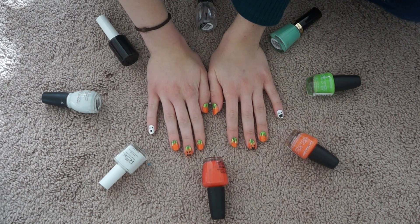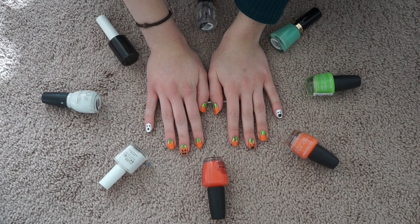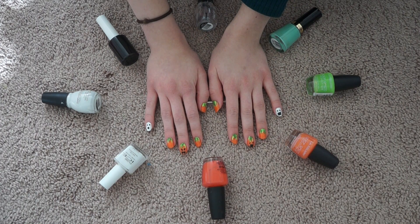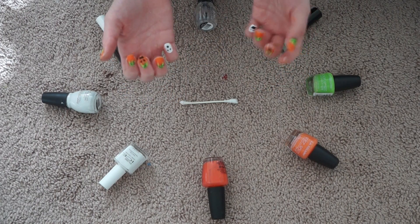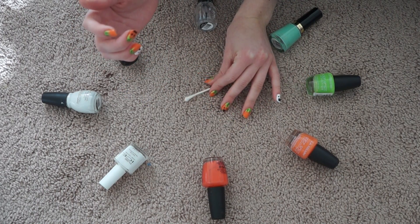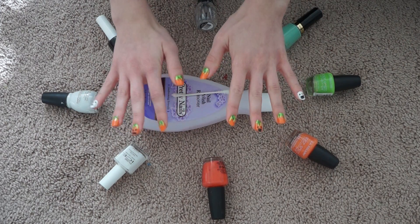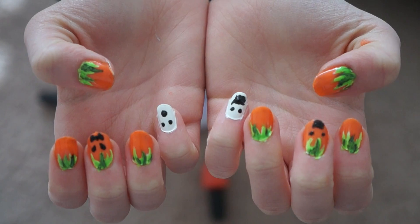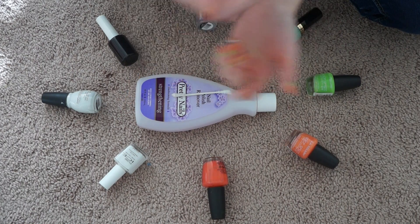Hey guys, this is the finished look! Thanks so much for watching. If you would like to see more nail tutorials, I really like doing nails and even though I'm not the best at them, I'd still like to share my ideas. If you have polish on the edges, just get a Q-tip, dip it in nail polish remover, and clean up the edges. Please like, comment, subscribe, and all that jazz!